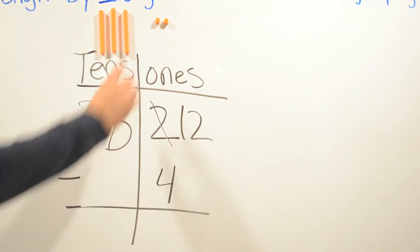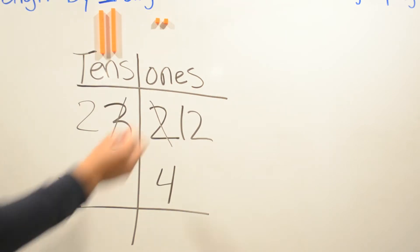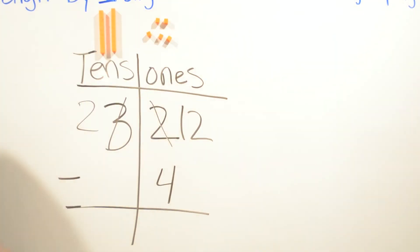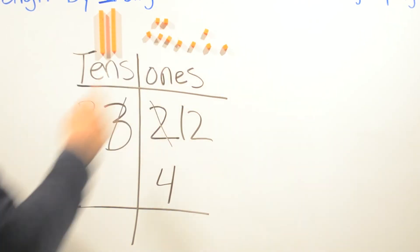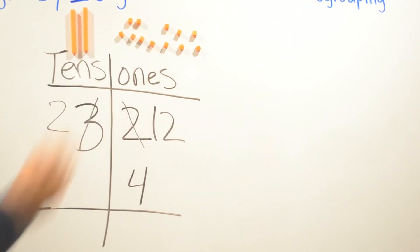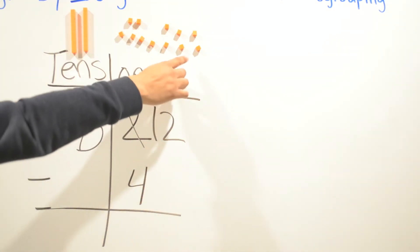We're going to borrow from the tens and put ten ones: one, two, three, four, five, six, seven, eight, nine, and ten. So we're going to subtract now — four from twelve. So we're going to take away four ones: one, two, three, four.